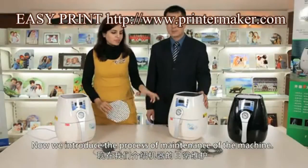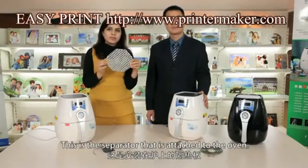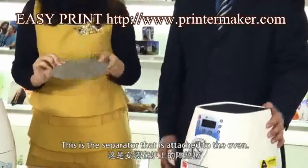We introduce the method of maintenance of the machine. This is the separator that's attached to the oven.